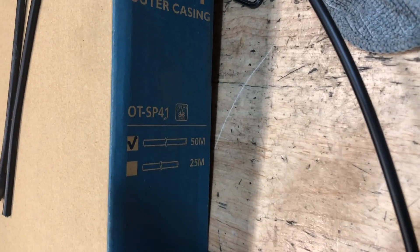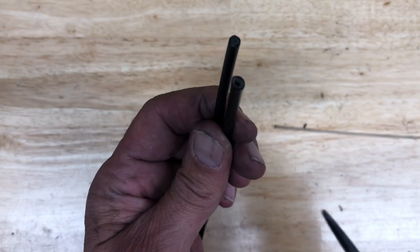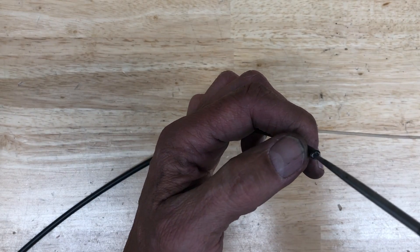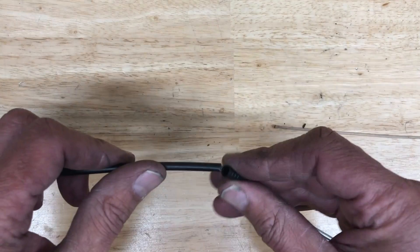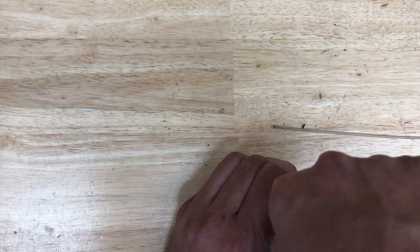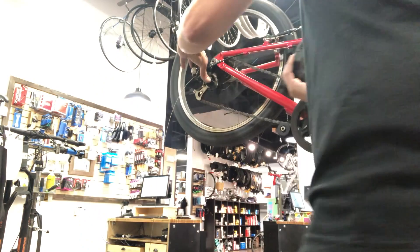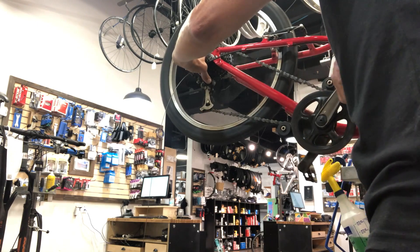I'm using Shimano SP41 shift housing, which is inexpensive and honestly probably a better option than the original Jaguar cables that came on it. I just cut them to the original size - seemed like a decent option. You want to take your pick or whatever and open up those little holes in the Teflon tubes so the inner wire slides into it. Then make sure you push the little end caps all the way on until they're bottomed out, because if you don't, after shifting a couple times they'll compress and you'll have to redo the cable tension over and over.